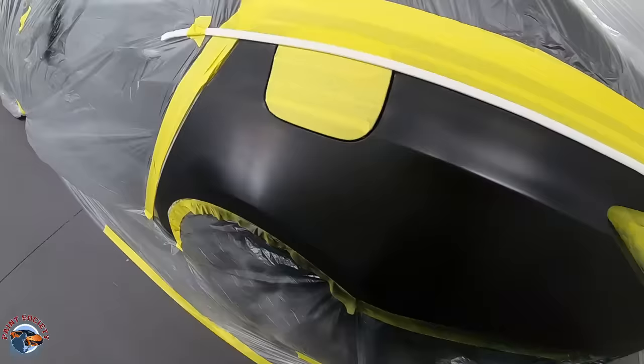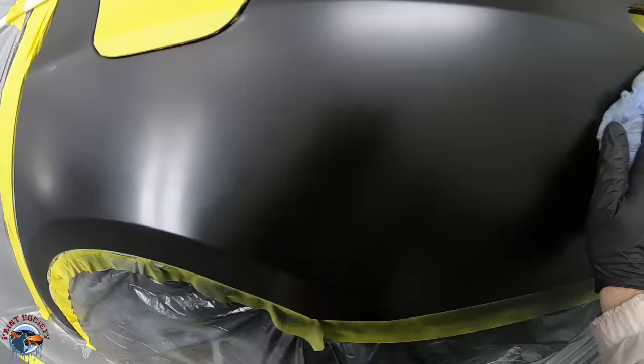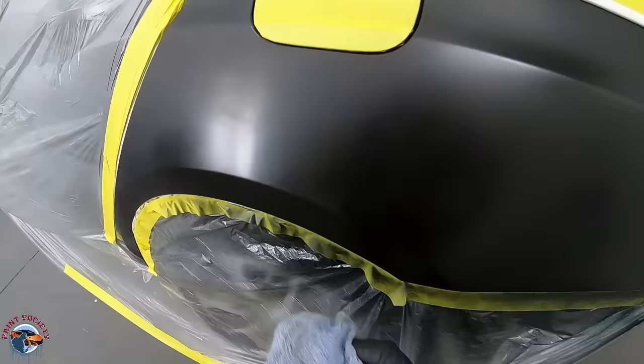We let this sit for a good half hour or so. I have a tack rag in. You can see how smooth it is - I actually used an extra slow reducer in the paint. That's extra slow and the finish is just beautiful. When the clear hits it, it's going to look like glass.